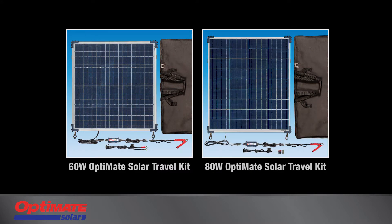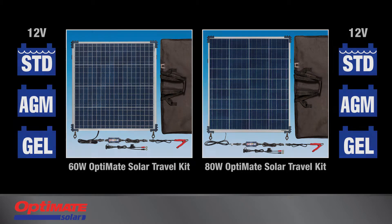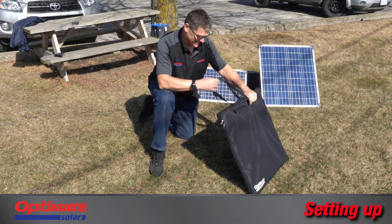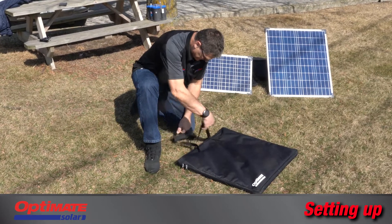The 60-watt and 80-watt Optimate Solar Kits charge all lead-acid batteries. We will use our 60-watt Travel Kit to demonstrate how easy it is to set up and charge a battery.